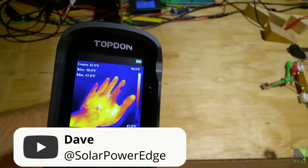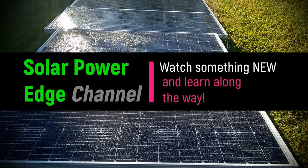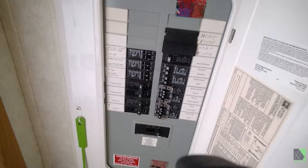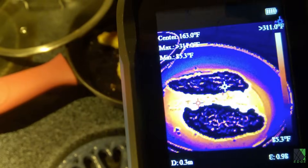Hi folks, Dave here. Welcome back. Why do you need a thermal camera? Because they can see what your eyes cannot. And that's why everybody should have one, whether you're a DIYer, a solar power enthusiast, or just somebody who's curious about the way things really work.